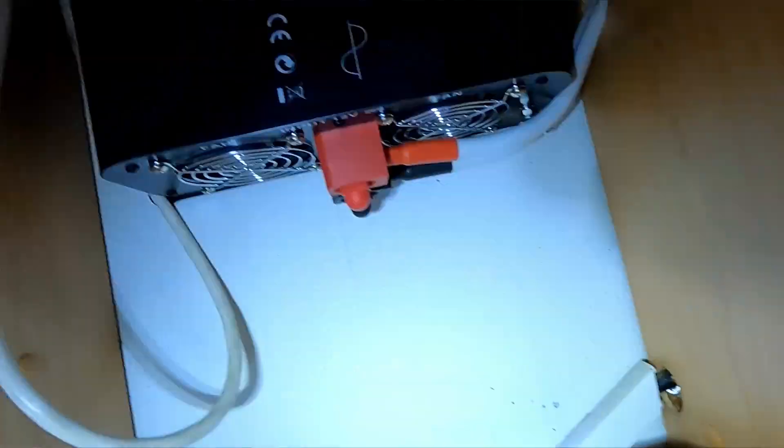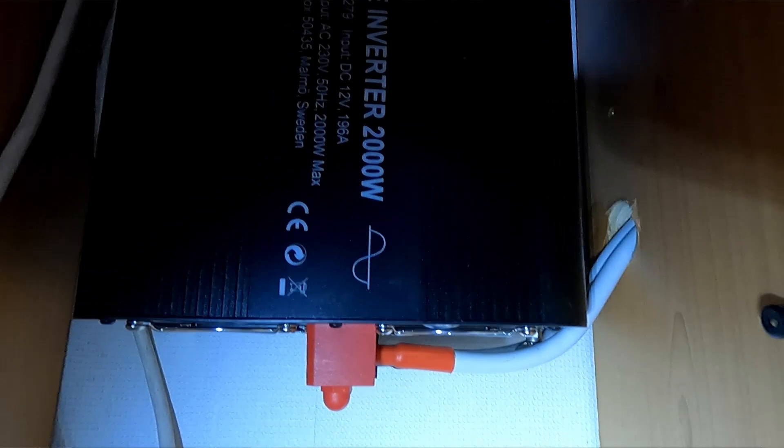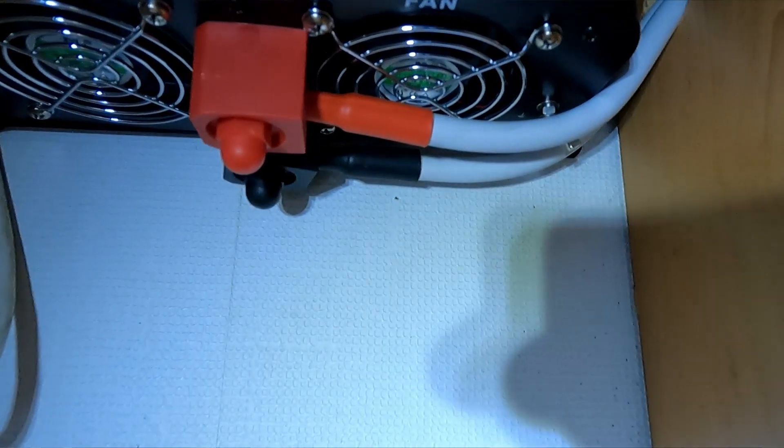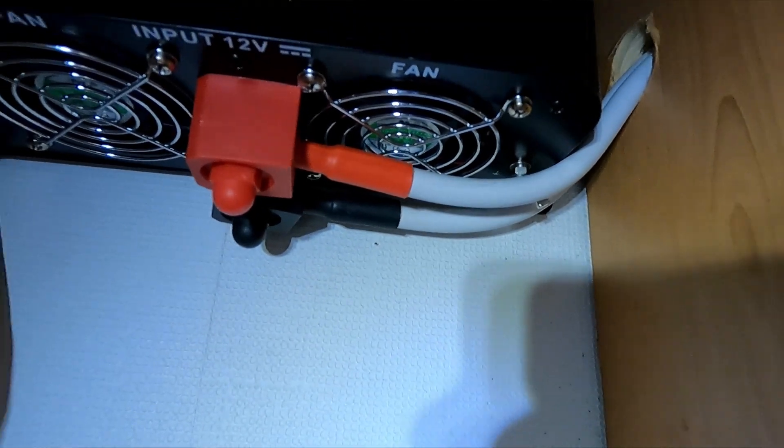That inverter, whenever it's running, is actually going to consume quite a lot of electricity as well, so you don't only need to power the fridge — you also need to power the inverter. The fridge is also going to use more electricity than a specialized 12-volt RV fridge in most cases. How long you can run it from your batteries will vary quite a lot depending on the fridge type, battery bank size, and battery type.